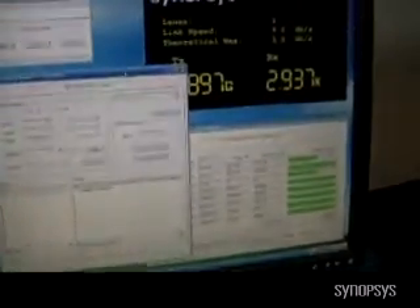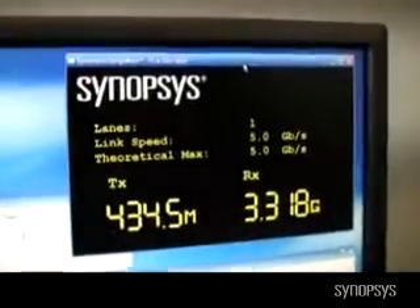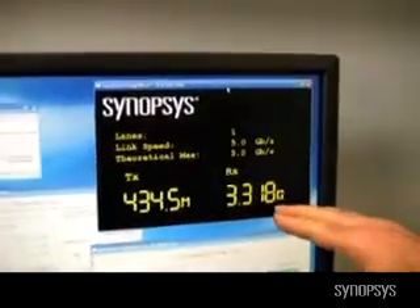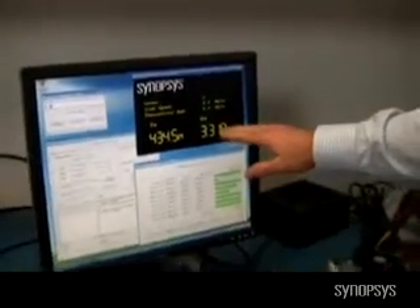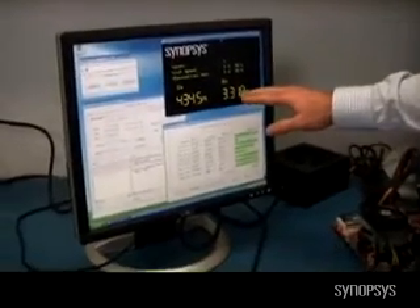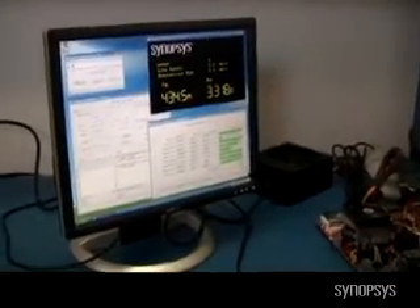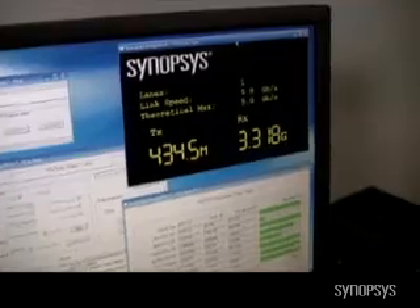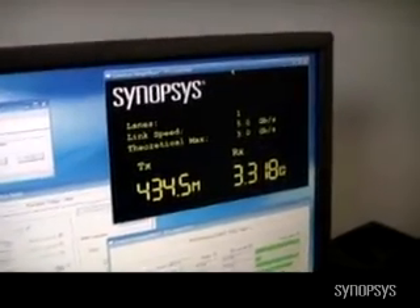Now let's stop the writes and do the same for a read. Our card is going to be reading from system memory, doing continuous issues of reads. When we go back to the rate window, we can see that we are now at 3.3 gig. The receive channel is below our theoretical max of 4 gig — our read throughput is influenced more by the chipset on the motherboard and the protocol overhead than our transmit was. We also see the transmit numbers in this read are up from their steady state, due to the Sitka board making read requests through the chipset to the system memory and the protocol overhead in doing the reads.